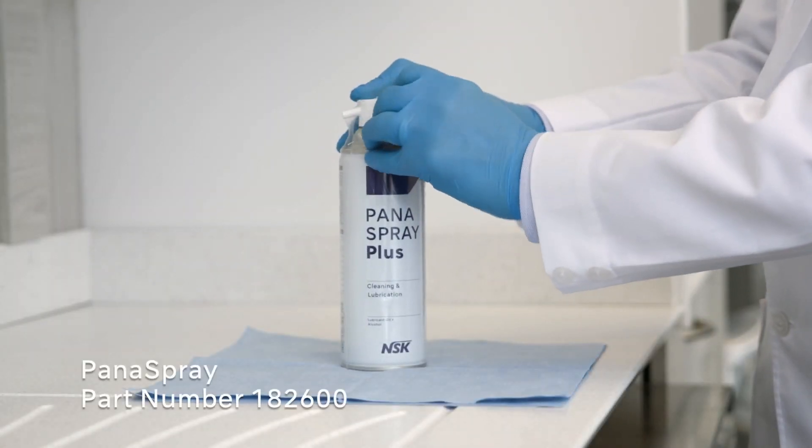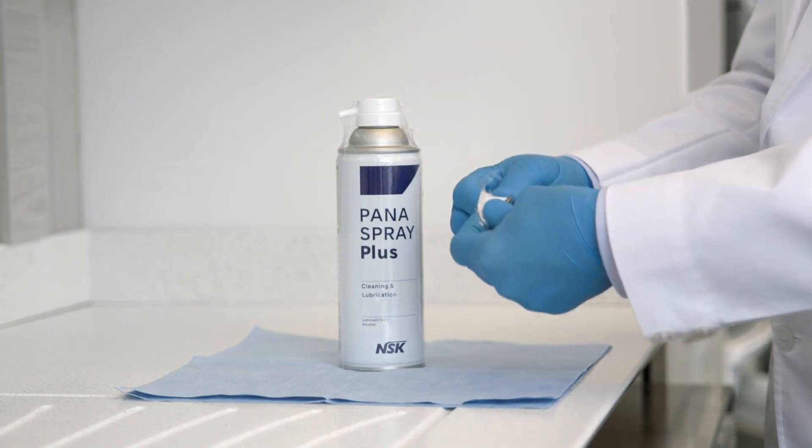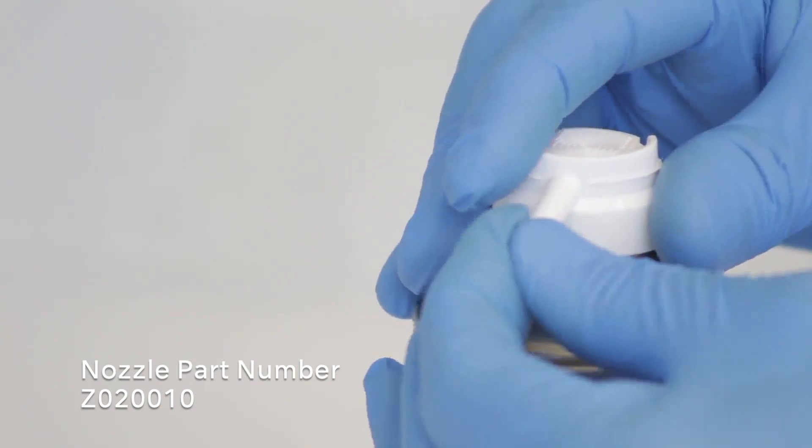Mount the spear-shaped nozzle that comes along with Pana spray and leave it on. If it's missing, you can order the nozzle using part number Z020010.